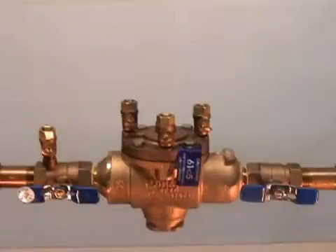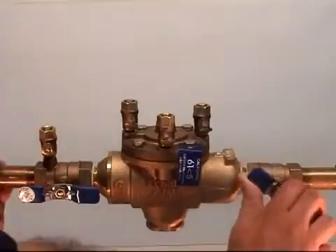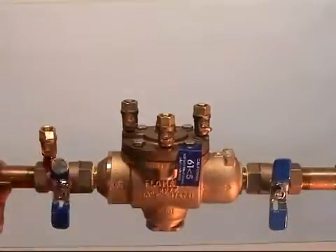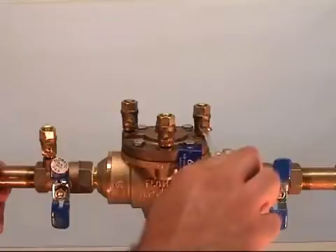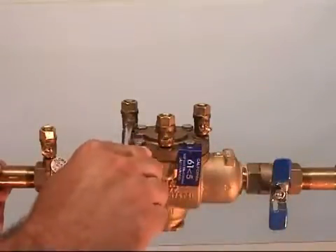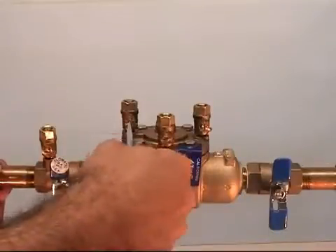Begin by removing your valve from service. First, close the outlet shutoff valve and then the inlet shutoff valve. Next, the internal pressure must be released by using a screwdriver to open the test cocks. Test cock number one will remain closed.